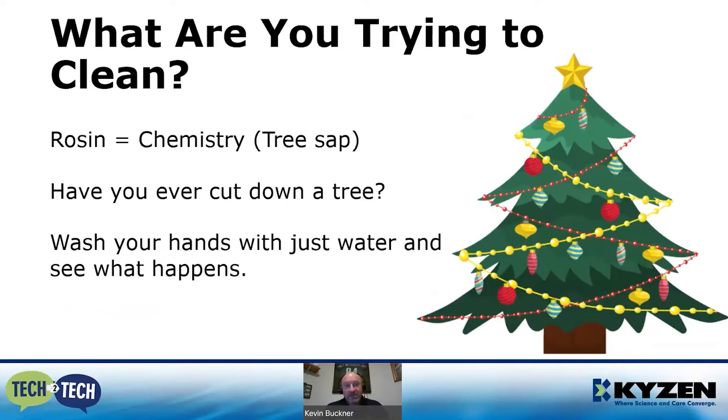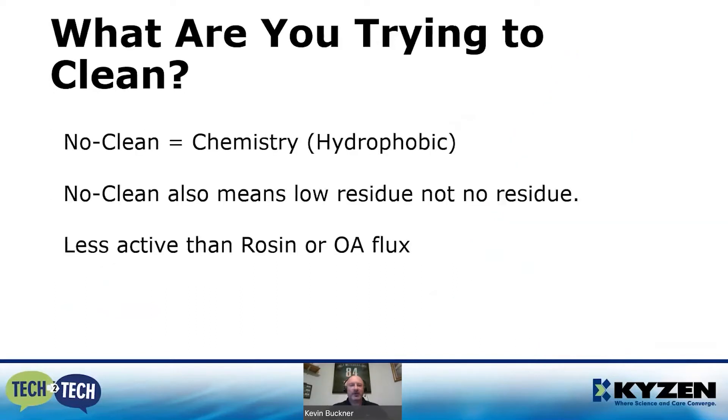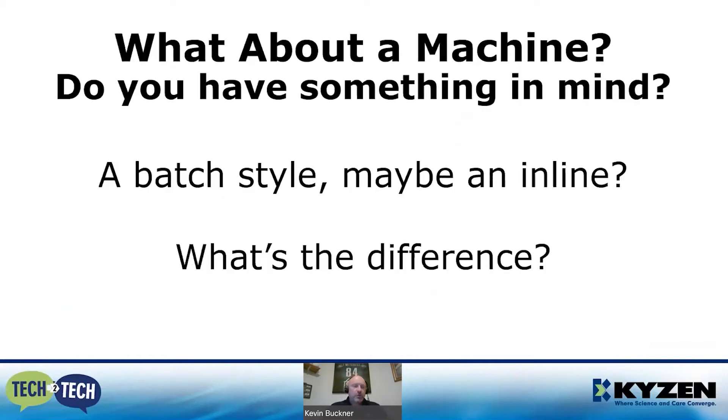No-clean fluxes are hydrophobic by nature — they don't like water, they actually repel water. So you are going to need some type of chemistry to clean off that no-clean. No-clean is not "no residue" — it's low residue. There are specific parts left on the board, but they are considered benign, and it's also less active than rosin or OA flux.